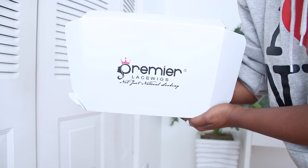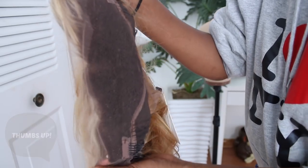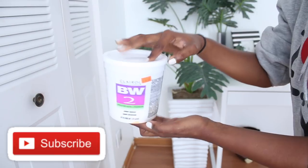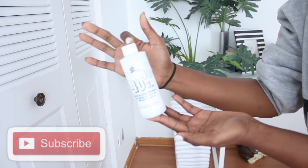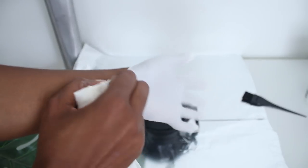This is the box it came in and it also comes with a wig cap and elastic band. I'm about to show you how to bleach the knots. I have this shampoo, lightening powder, some gloves, mixing bowl, developer, and a spatula with some oil.